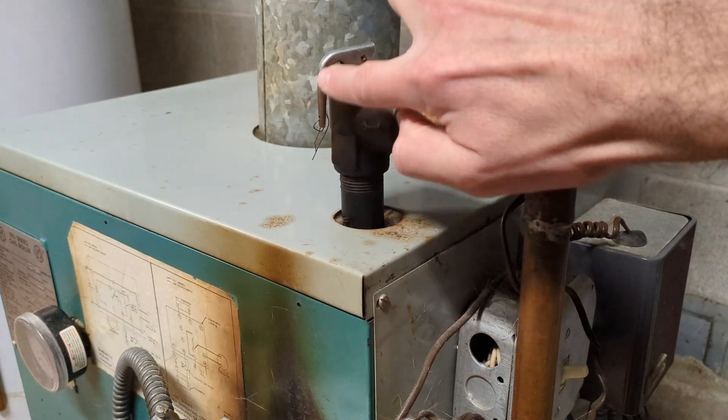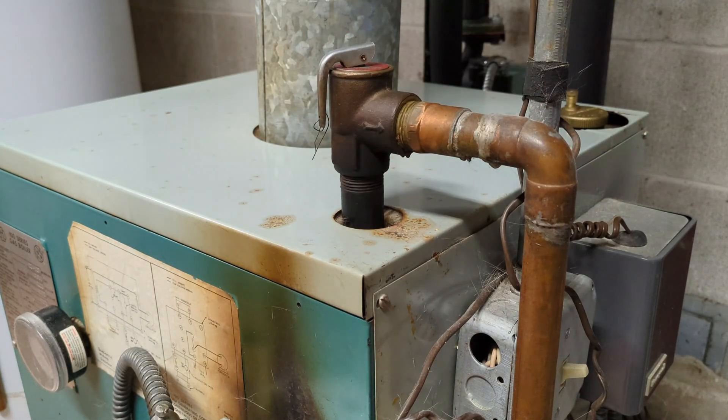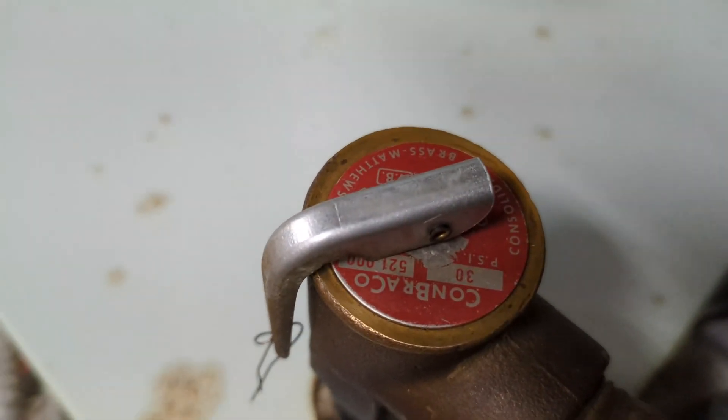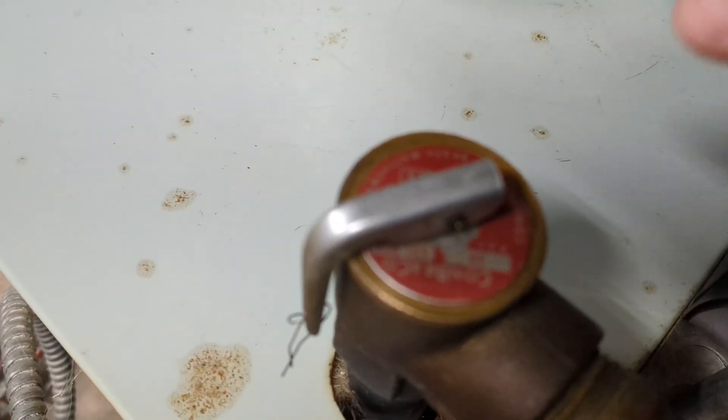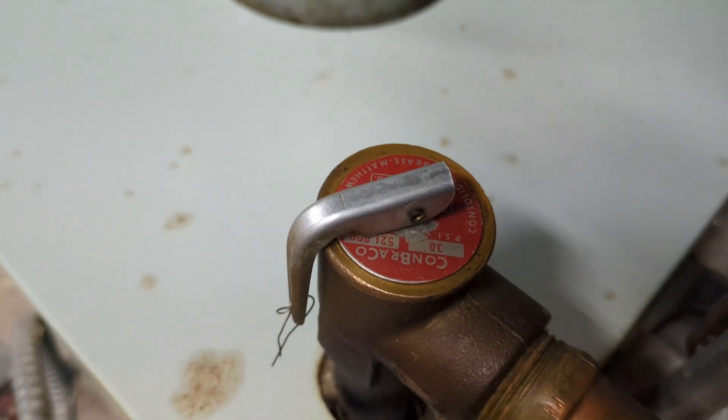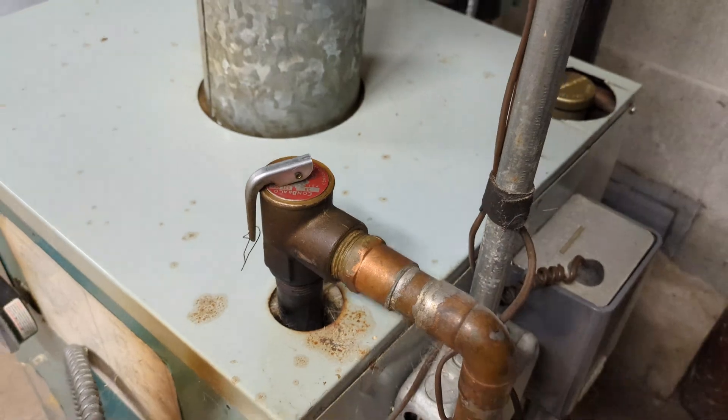It has this piece on top here — if you pull this lever, it's going to drain some water. It's rated for a certain PSI; this one is 30 PSI. So if your water pressure goes above 30 PSI, that'll open the valve and drain some water.